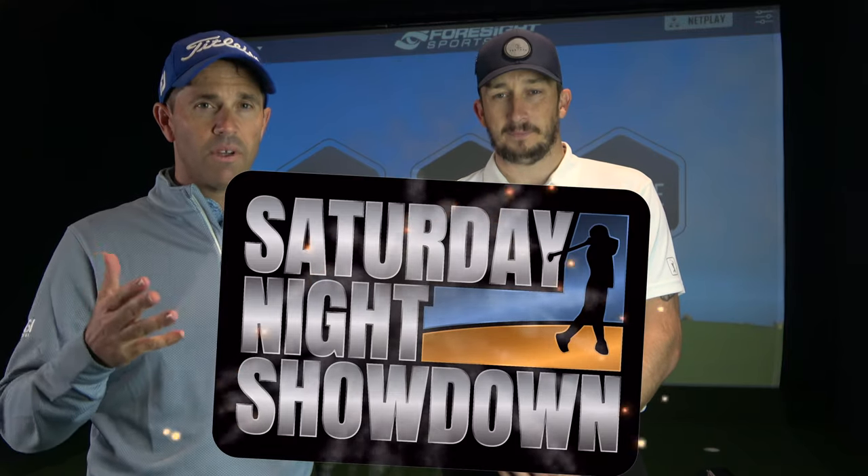Hello everyone, welcome to the showdown, where we bring clubs into the studio and put them head-to-head. So this week, Lee, what have you brought?